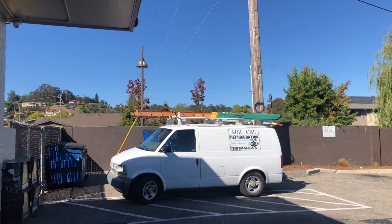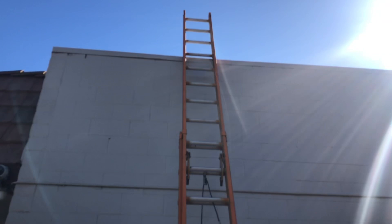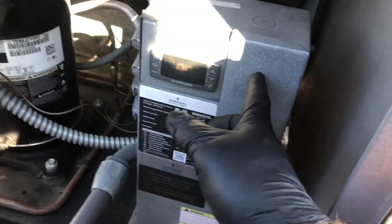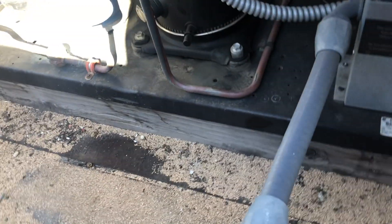I've got a walk-in box not cooling. I've got to put my ladder up here and get on the roof — I'll bring you guys along. This is our unit. Turn the breaker off. I can smell an electrical smell, so I want to take this cover off and see if that contactor's burned up. I can totally see it — smells like a burned up contactor.